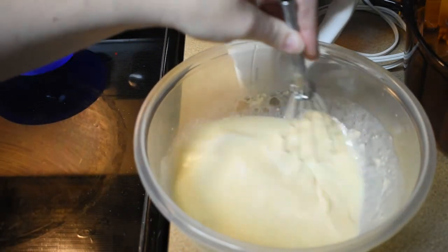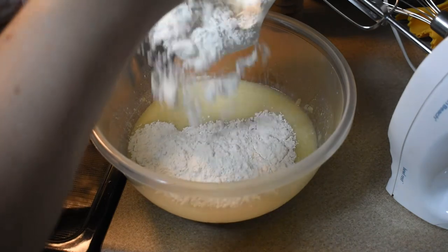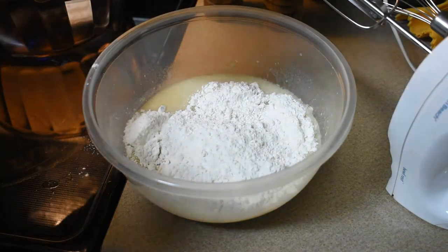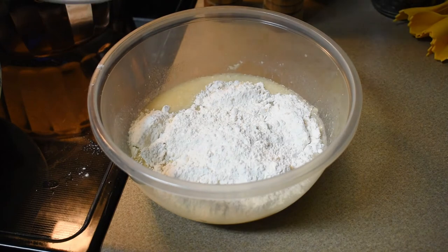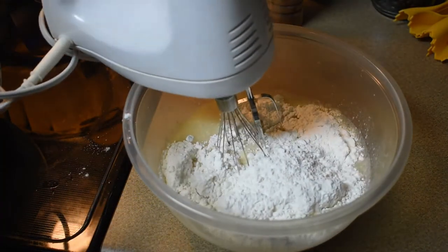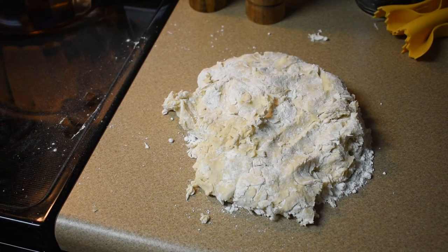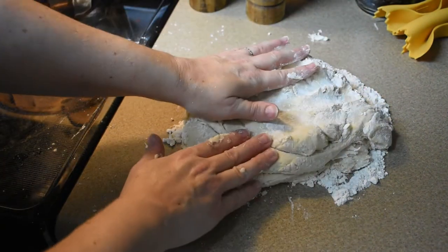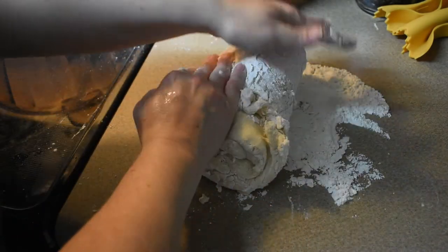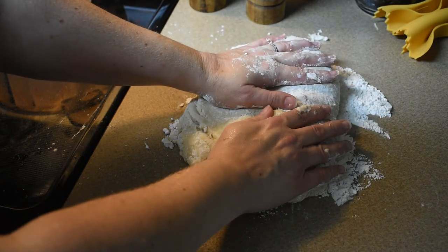We're gonna take about a third of the flour mixture and put it in here and mix it a little bit, then add a little more and mix a little more, and so forth. Once that's well incorporated, we're gonna knead it about 25 to 30 times to get it nice and good. I'm not gonna make you watch me do this 25 to 30 times, so let's skip ahead.